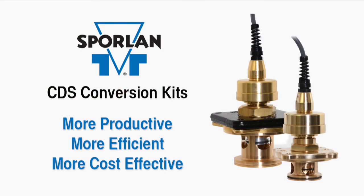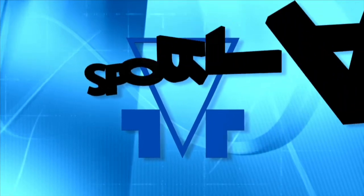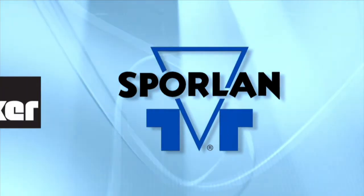The Sporlin CDS conversion kit — more productive, more efficient, more cost-effective. Sporlin, a division of Parker Hannifin: working smarter, not harder.